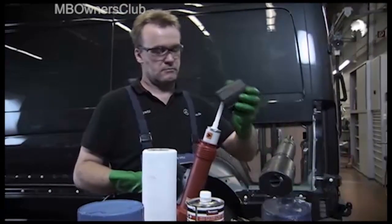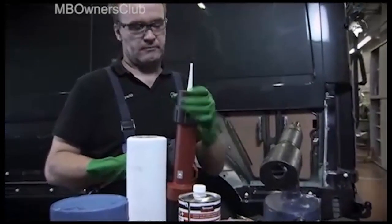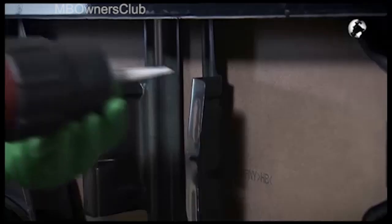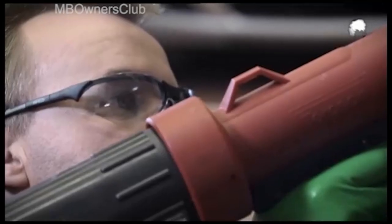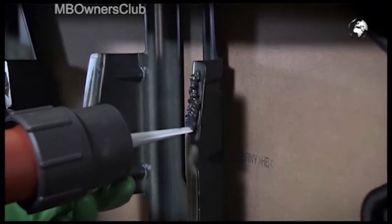In addition, then apply the Sikaflex 221 sealant to the contact surfaces on the chassis struts.